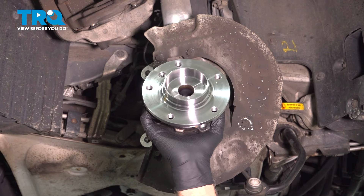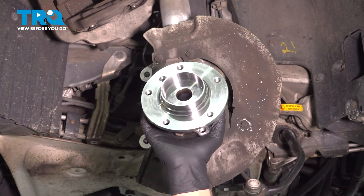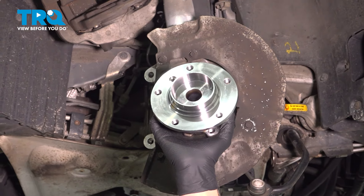In this video, I'm going to show you how to replace the front hub bearings on this BMW 550i. This is going to be located behind the front brakes. Let's get into it.